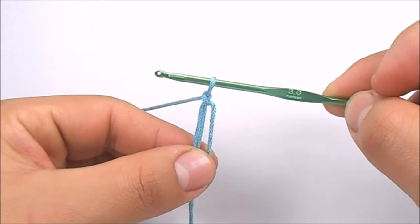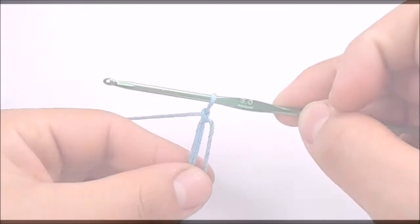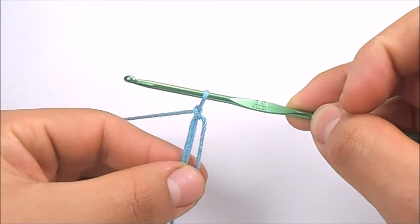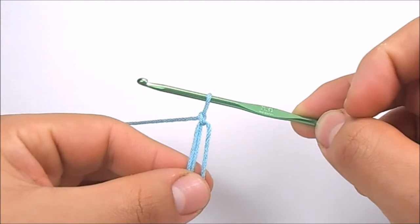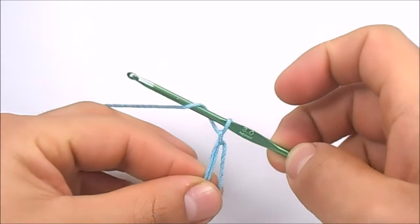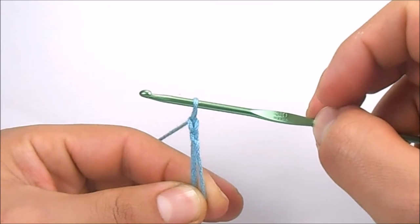To begin with the flower, we must have a magic ring, which is a basic technique whose tutorial is already in the channel. Once we have the magic ring, we are going to work 2 chain stitches to have a total of 3 chain stitches at the beginning of the round. Remember that the first chain stitch of the round is the one that we worked to secure the magic ring. To make a chain stitch, yarn over and pull the hook through the loop that was already on it. Repeat it one more time.